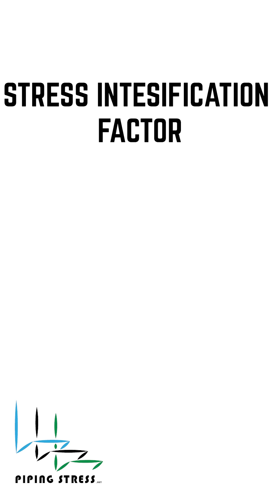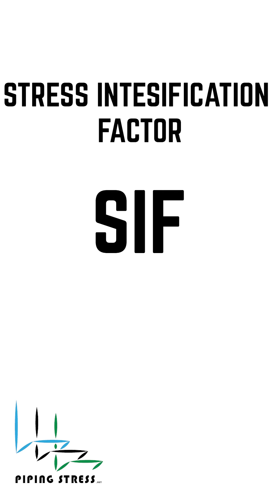That's why we use something called the stress intensification factor, or SIF. SIF is a multiplier applied to the nominal stress to account for these localized effects.